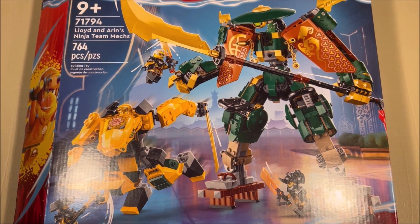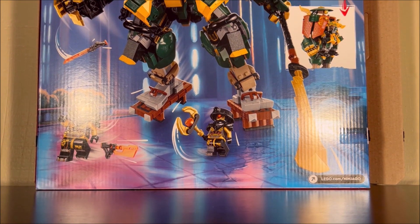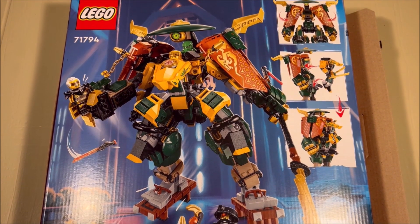For the box, here we have the front of the box, and for the back of the box — well, it's the back of the box. That is very much the back of the box.